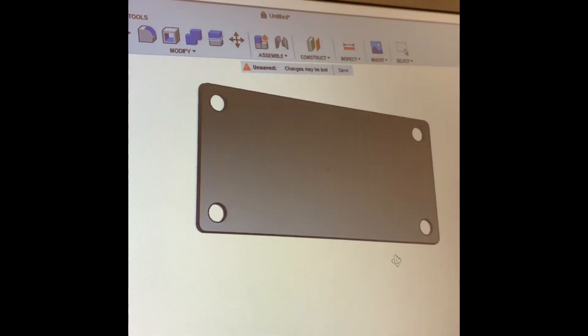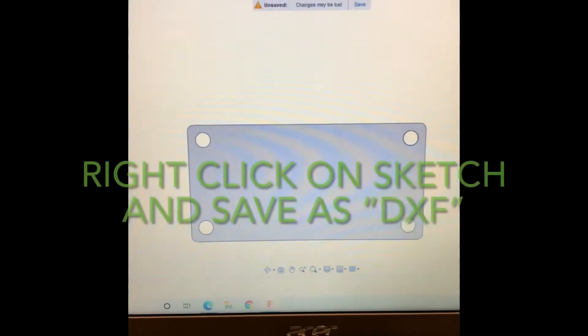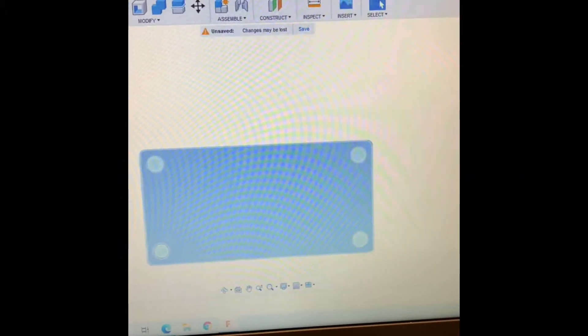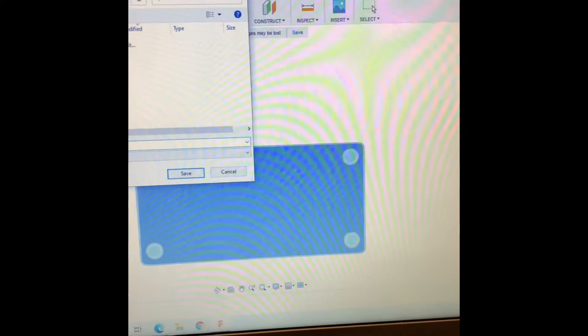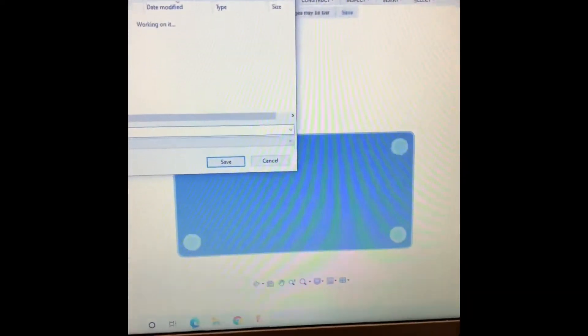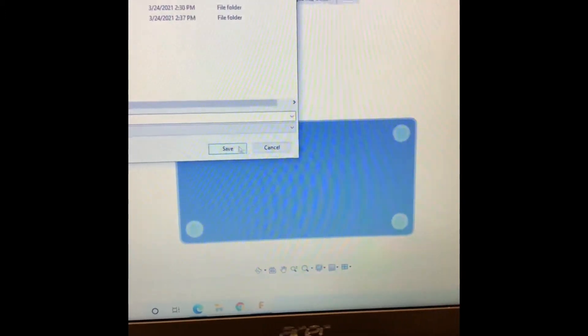Go back to the top. I'm going to go into my sketch. Save it as DXF — as plate. Save it under my desktop. Get out of Fusion.